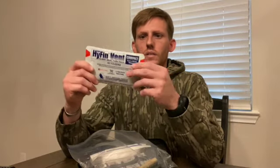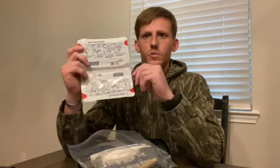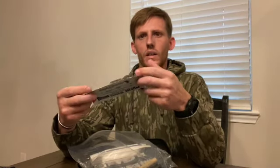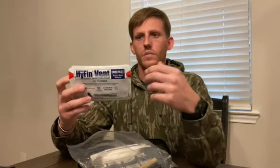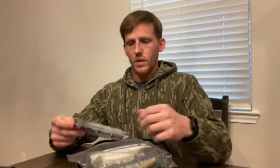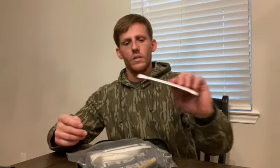Next we got a set of chest seals — occlusive dressings, otherwise known as chest seals. The use is in the name. This is a twin pack, so this would be for an entry and an exit wound. Let's say you have a gunshot wound to the torso, through and through — you would seal off the front and seal off the back. It basically stops air from entering the cavity and prevents a tension pneumothorax.